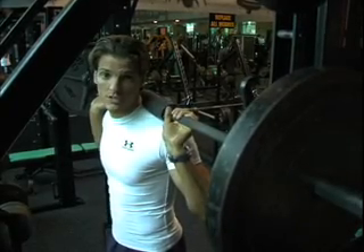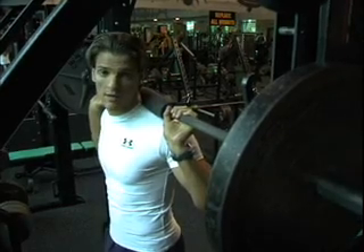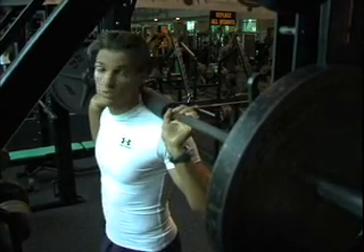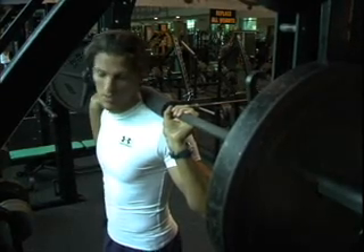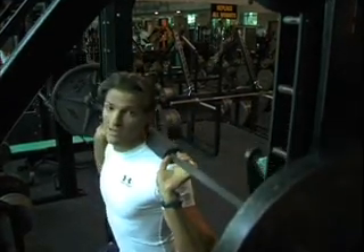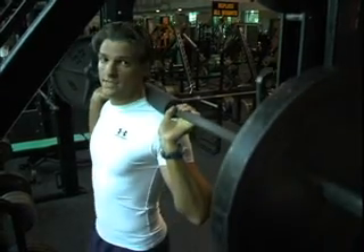Squats have a tempo, which is basically the rate of speed at which we go down and up. It's about two seconds to go down — controlled movement — and about one second to go up. So you take two seconds to go down, counting one-one-thousand, two-one-thousand, and about one second to go up.